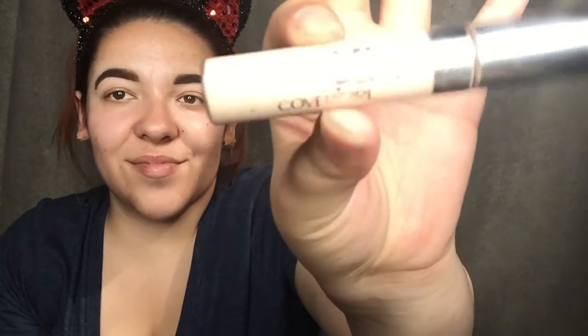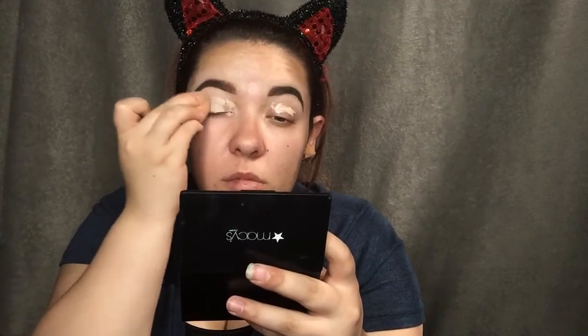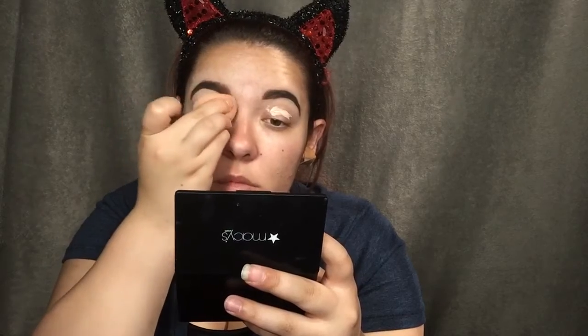First I'm using my CoverGirl concealer in shade 15 and I went to put that all over my lids so the eyeshadow stays all night and it doesn't crease. Now I'm using my beauty blender to blend that all in.